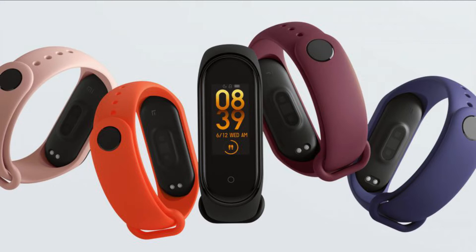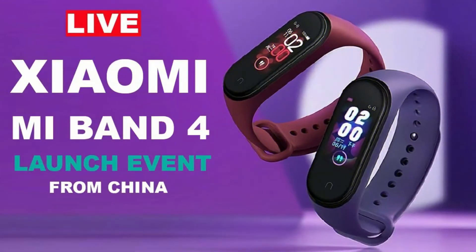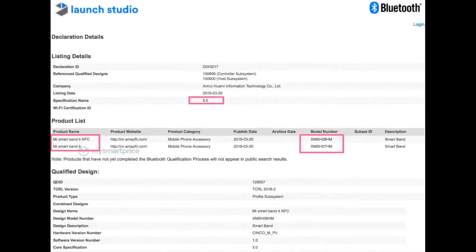I will also tell you the release date and prices of the Mi Band 4. It got unveiled recently at an event in China and they released two models — one with NFC and the second one without an NFC chipset. So now let's talk about the specifications of the Mi Band 4.